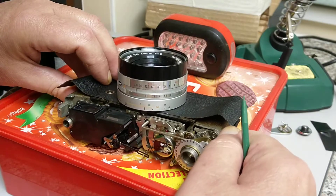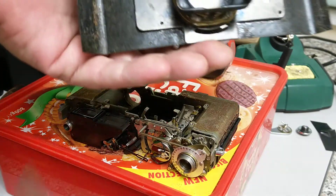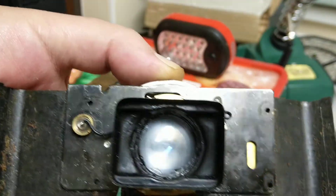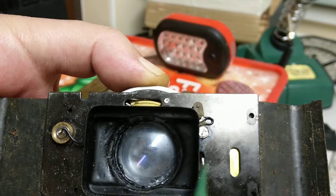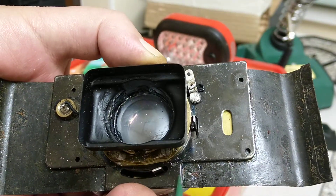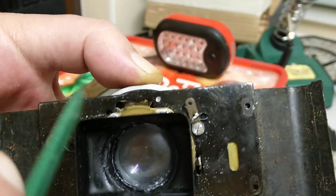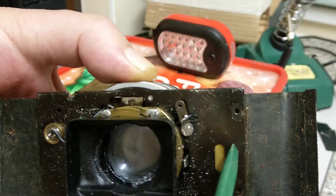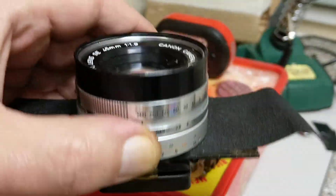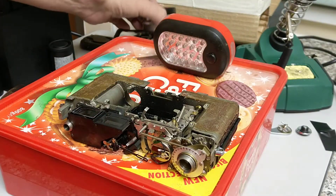That enables us to very gently take out the lens, and you can see the state of it in here — it needs a really good clean, particularly the back element. The shutter and apertures work fine; it's just incredibly dirty. This is just old age — 40 years' worth of grime, to be honest. So that's the back of the lens and that's the front of the lens. Obviously all of this needs cleaning as it goes back together.